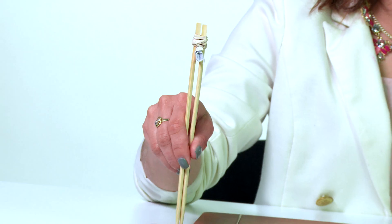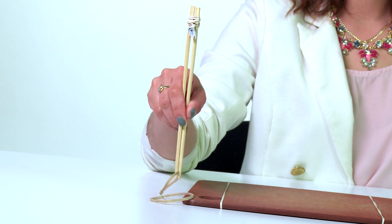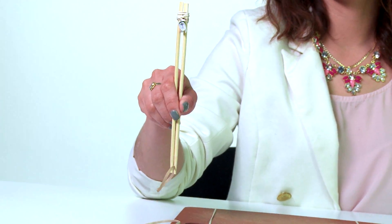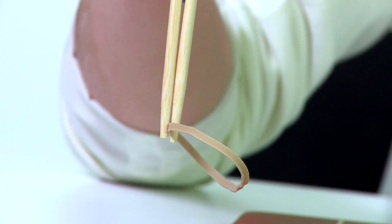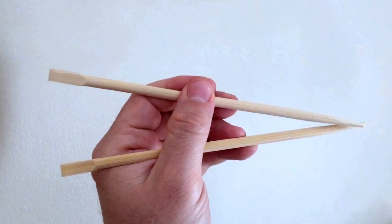See how the chopsticks are actually two levers? Now I can easily close the sticks around something, and when I want to let go, I open my fingers and the rubber band makes the chopsticks bounce back. People who use chopsticks regularly can do so without rubber bands.